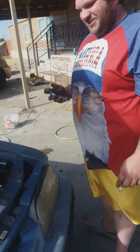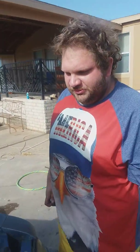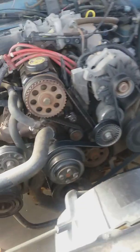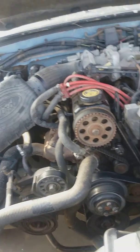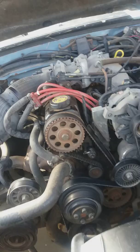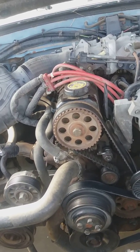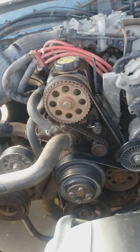All right, we got the master mechanic here — the man knows how to do it all. This is a Mustang right here, 1990, four-cylinder, 59,000 miles.